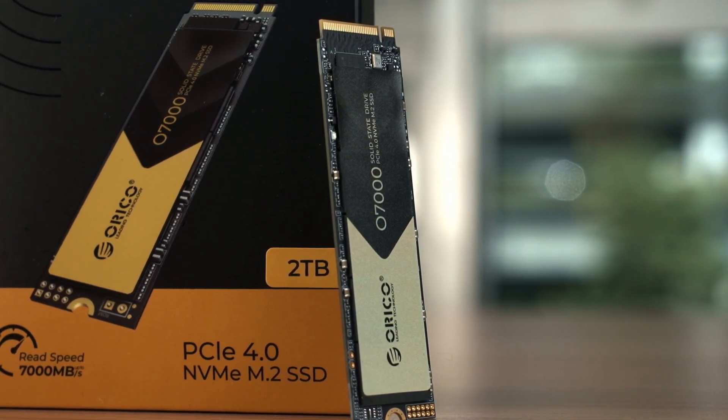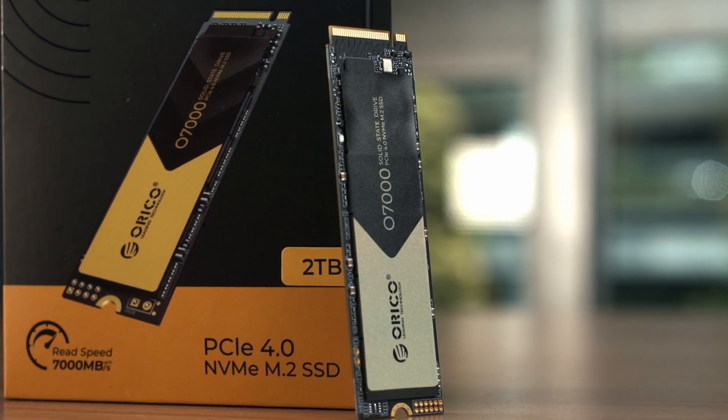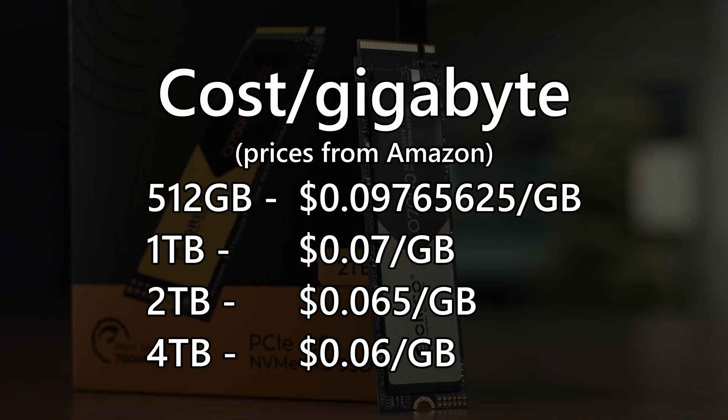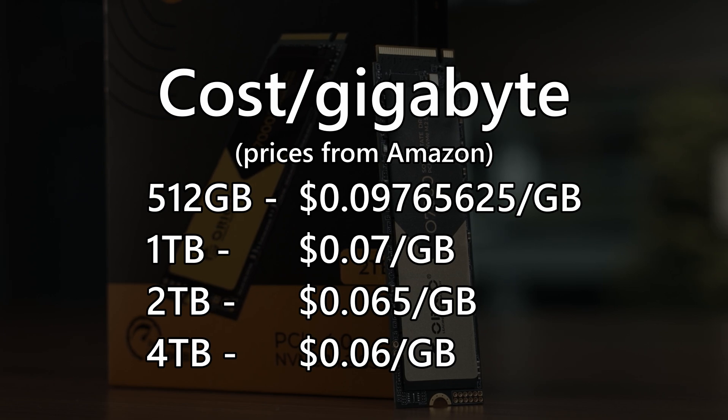Finally, is the Orico O7000 worth your money? It's very good in terms of performance, and in terms of value the cost per gigabyte is really good as well — it gets better as the capacity increases. Please don't go out and buy the 4TB version if you don't need that much capacity, but know that even if you do need the 4TB variant, you are still getting a good deal — an even better deal, actually.